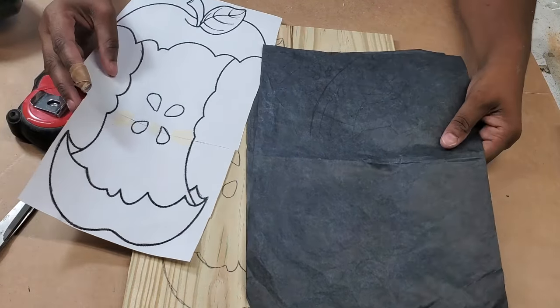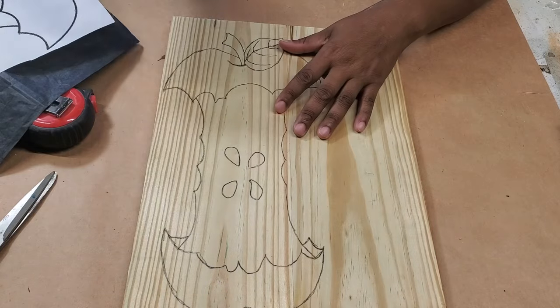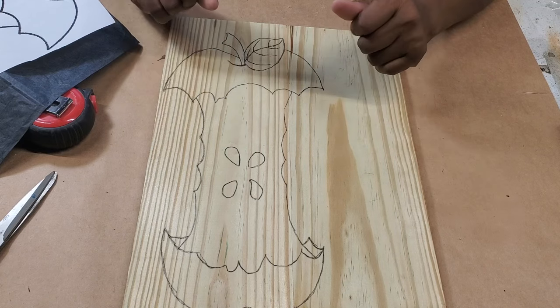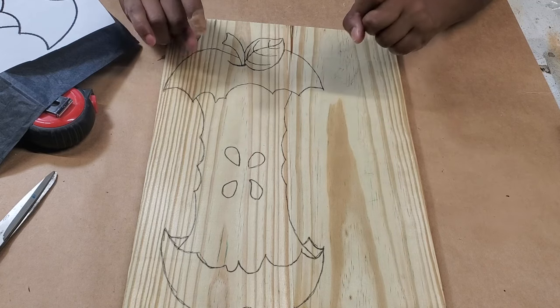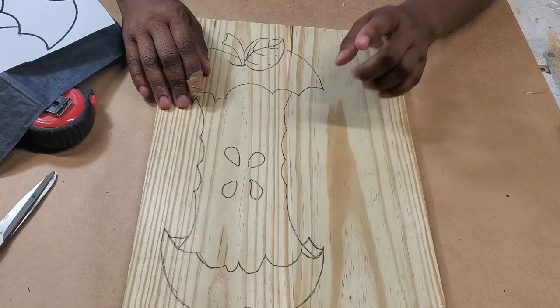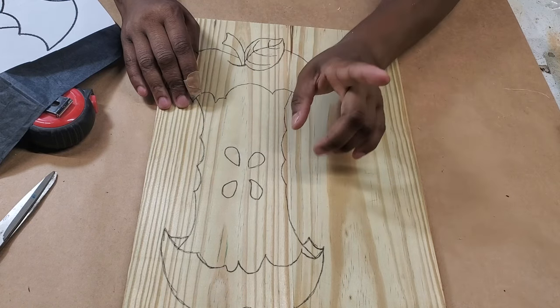I traced this template onto the wood using my carbon paper as usual. I'm going to do a little routing to try to get this a little bit more interesting. I'm not sure exactly how I'm going to go about that, but I will be routing this piece before I cut the shape out, so keep that in mind.